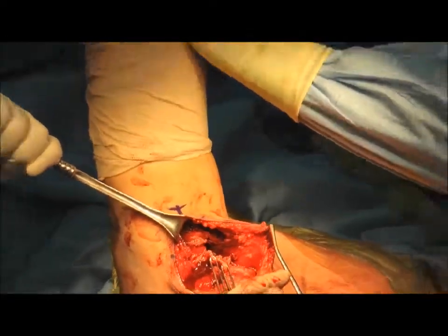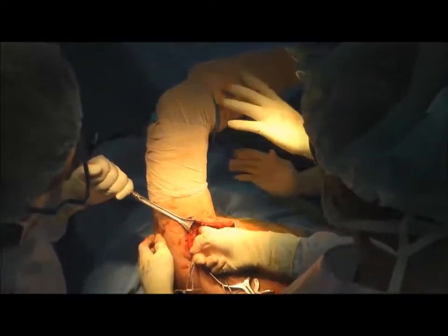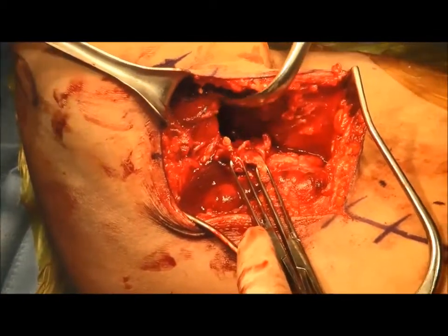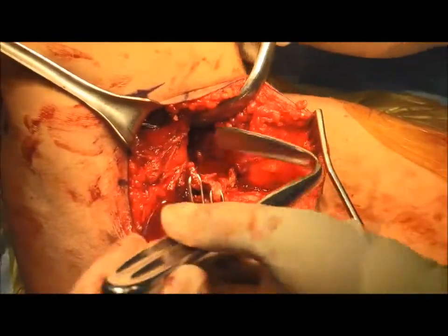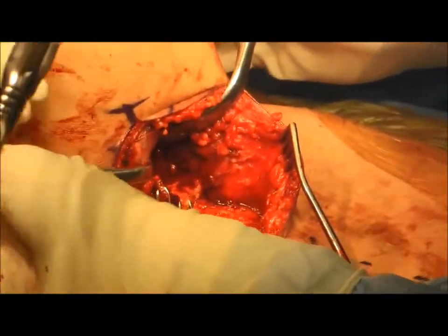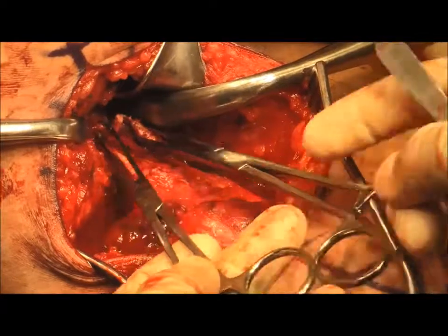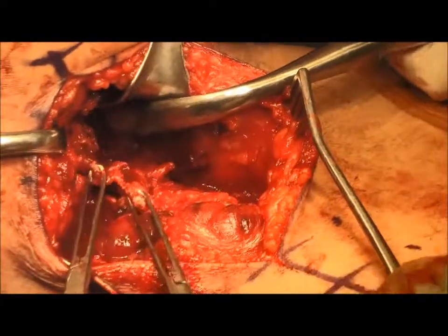Once the tendon is adequately mobilized, the arm is maximally internally rotated to expose the intertubercular groove of the humerus. Right-angle retractors are placed anteriorly on the pec — which also protects the biceps tendon and the radial nerve — posteriorly on the triceps, and at the apex of the incision to facilitate exposure of the footprint. Any stump of remaining tissue on the humeral footprint is debrided, and the tendon is provisionally placed over the footprint to determine if there is adequate mobilization, as shown here.